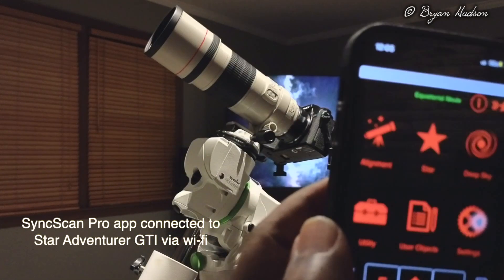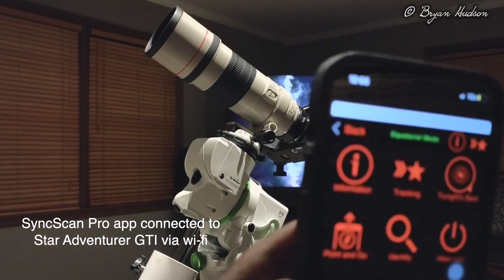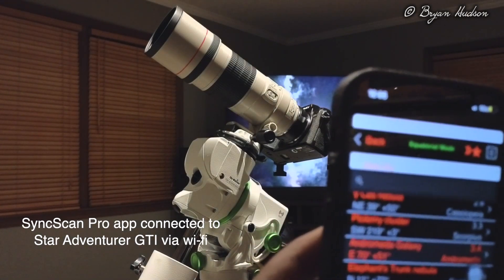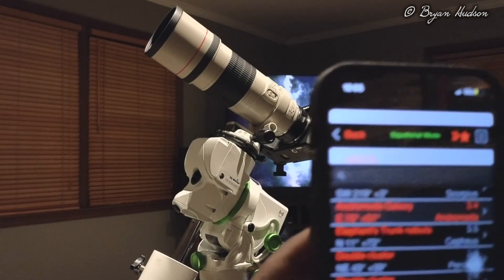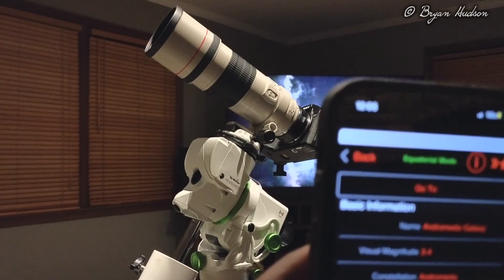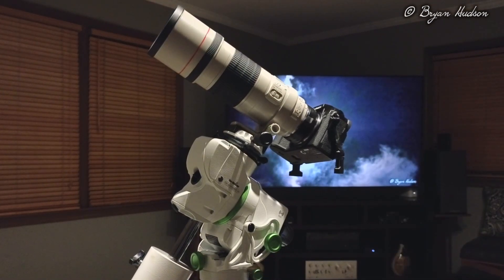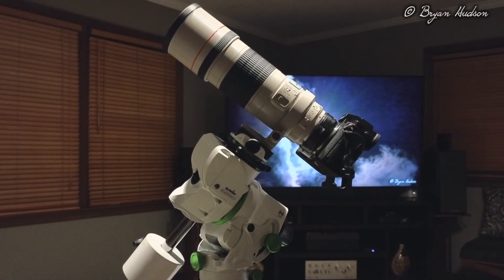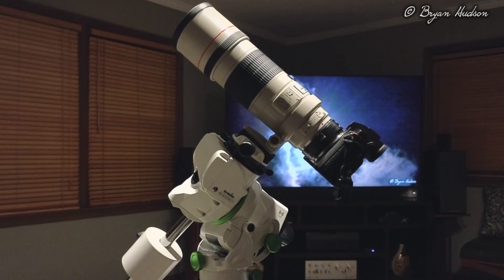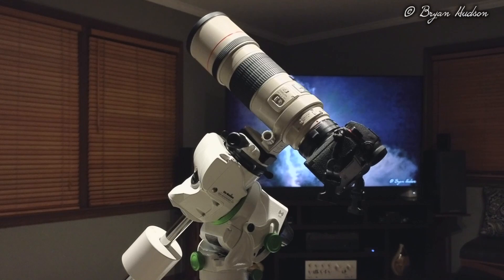From here, go to the app. I'm going to choose Utility, then Tonight's Best. I'm going to choose the Andromeda Galaxy. Choose that, hit Go To, and then the mount slews to find that target. And that is what we need.